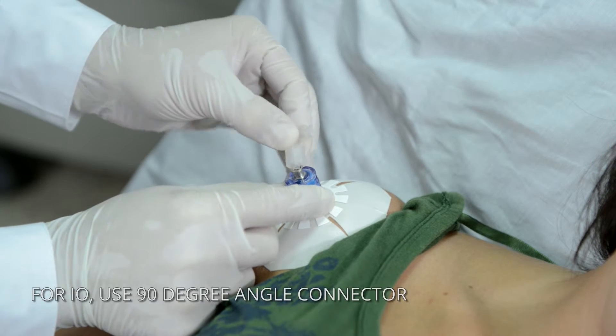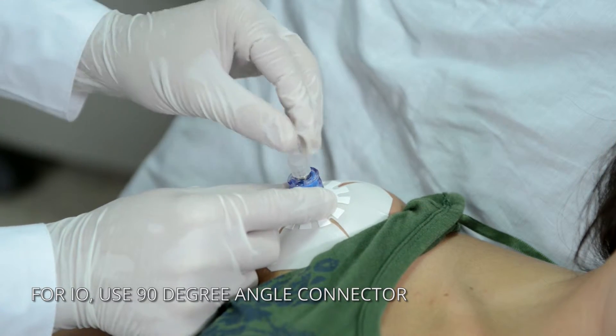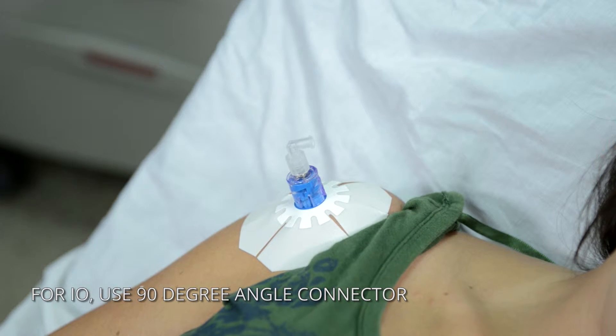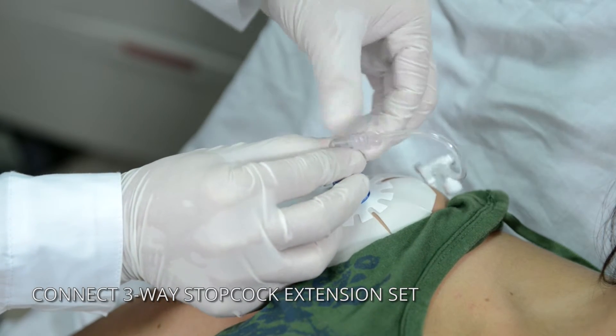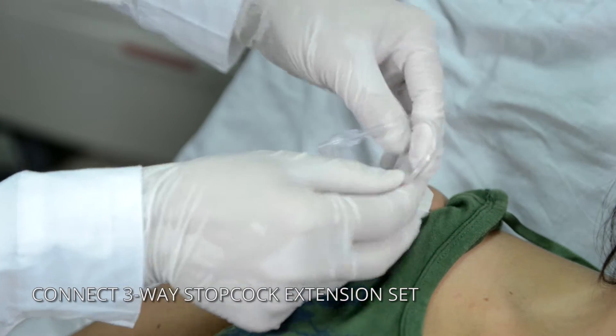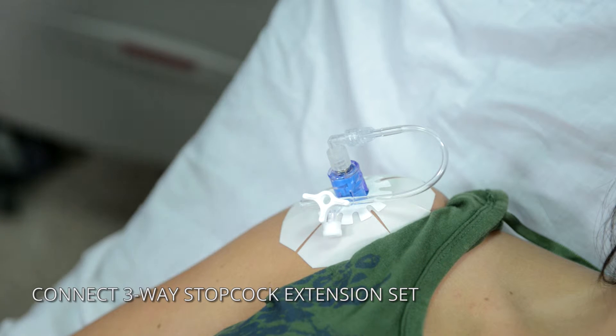The GO-IO has a unique extension set with a 90-degree angle Lorelock connector. This enables the kit to work with both I.O. and I.V. lines. The extension set consists of a three-way stopcock, which allows simultaneous administration of medications, fluids and blood products. This unique set prevents kinking of the line and allows for uninterrupted flow.